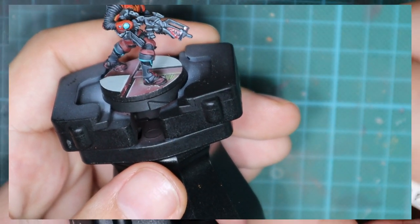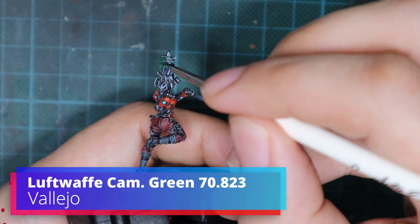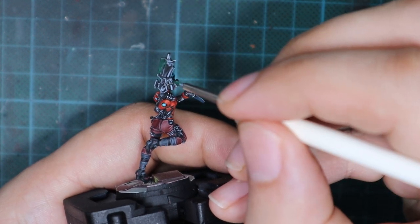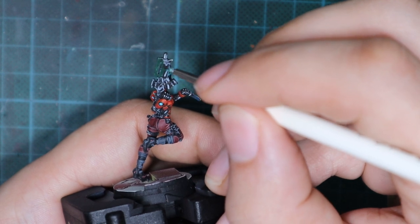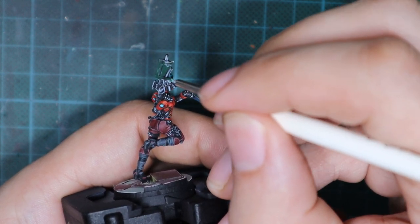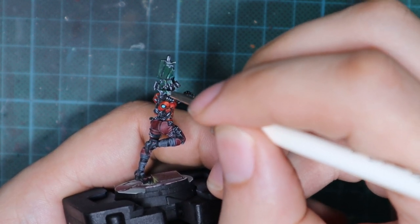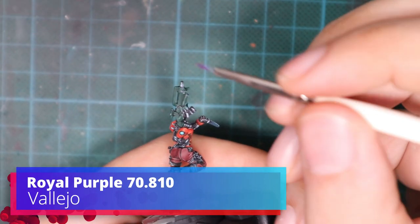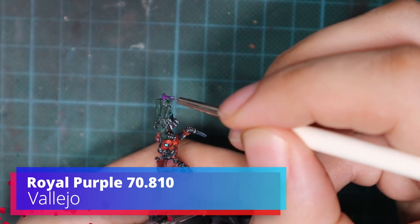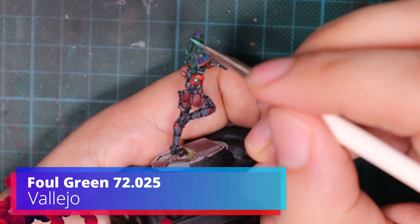Now we can move to the difficult level. This will include painting the gun with two different colors and also doing freehand flames. This actually requires a lot of practice and maybe you won't be able to do it from the first try correctly. I also didn't manage to do it as good as I wanted, but let's go slowly to that step. So first I painted the base of the gun green, and then I picked up a few details with purple just to make a diversity with the colors.